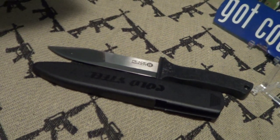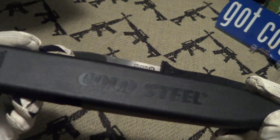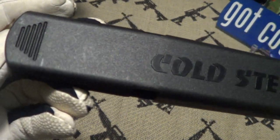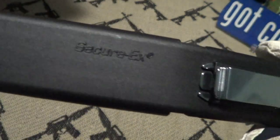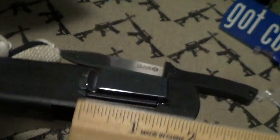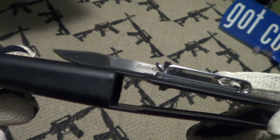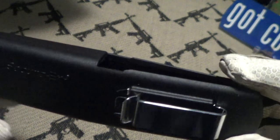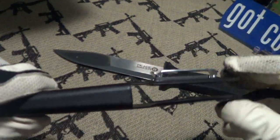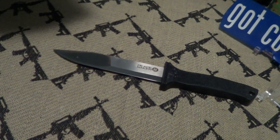This one has a Secure-Ex sheath and you can see the Cold Steel logo molded in with a registered trademark. It says Secure-Ex on it as well. The clip is right about an inch and a half — it's a pocket clip or a boot clip, though this thing is a bit long for a boot knife. The clip is removable and reversible — squeeze it together and you can take it out.